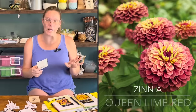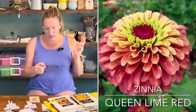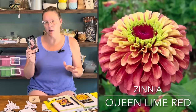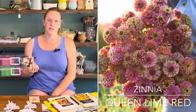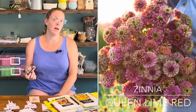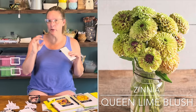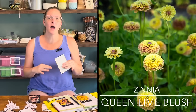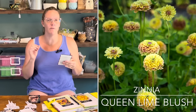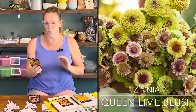I'm also doing the Queen Lime Red, which I've grown before, as well as the Queen Lime Blush. The Queen Lime Blush is a more petite bloom compared to the rest of the Queen Lime series — these have a lot of green and yellow, soft pinks, and really pretty, very interesting blooms. I do feel like this particular variety is a little bit shorter as well.